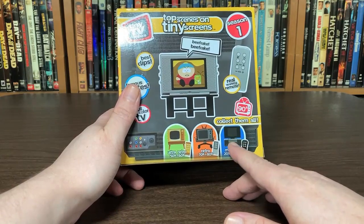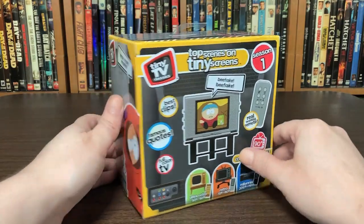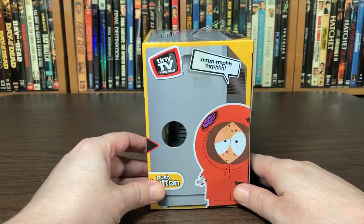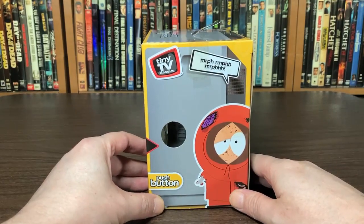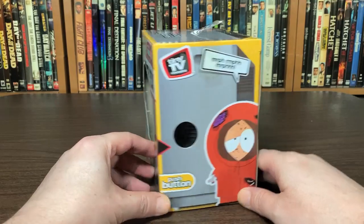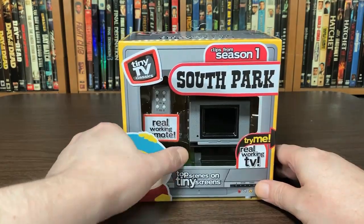I also ordered this one but it hasn't arrived yet. This is really cool because it's going to be to scale with most action figures — might be scale with three and three-quarter inch and six inch. I gotta check it out. Let's bust this sucker open.